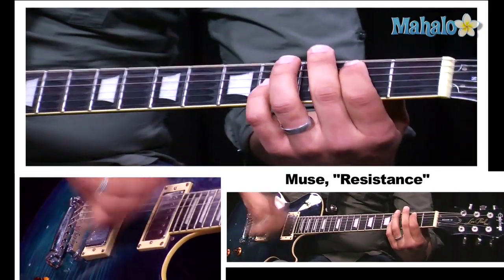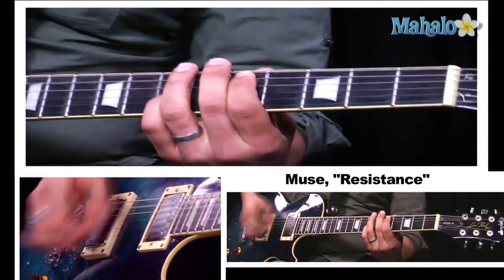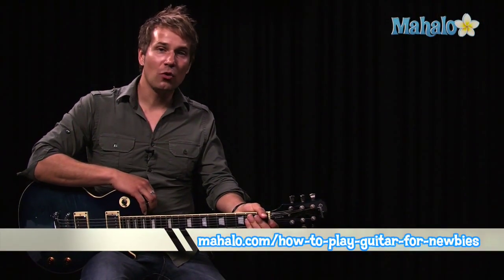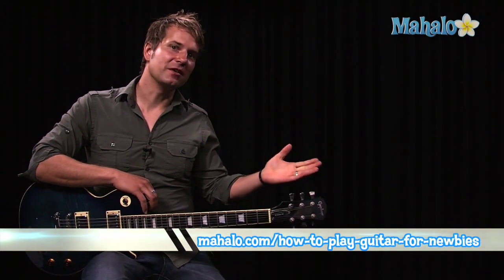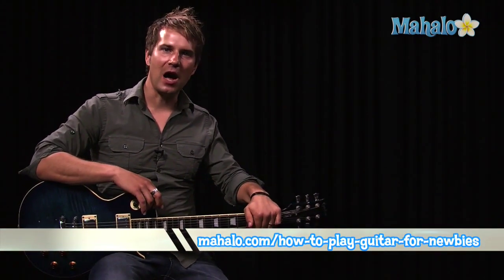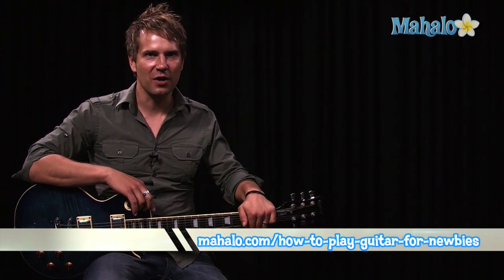So it goes... All right, now you have all the pieces of the song to put it together. It's a little tricky, and you might want to check out some tab on the internet to help you out. But this is basically it, and I hope you enjoy playing it. Thanks again for watching. If you'd like to learn more great songs, check out one of these videos. Also, if you're learning how to play guitar, be sure to check out mahalo.com/how-to-play-guitar for newbies.